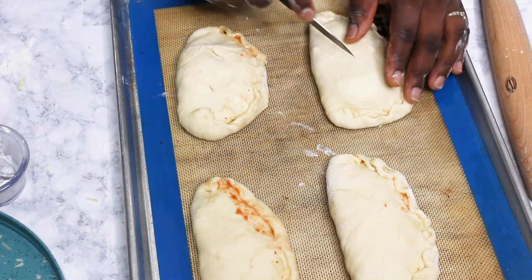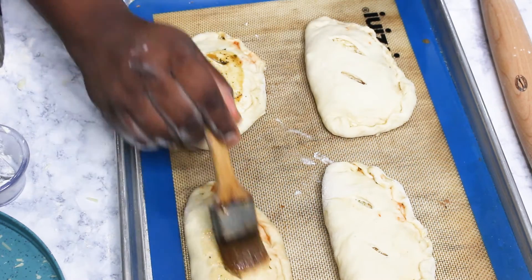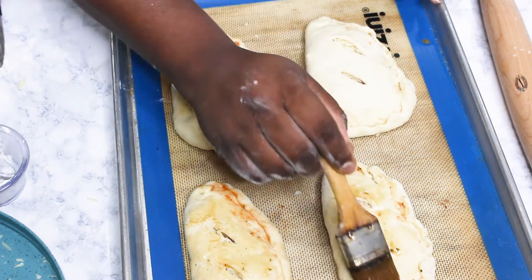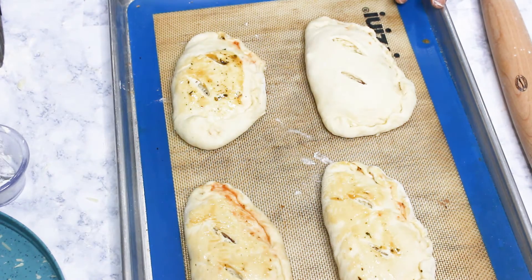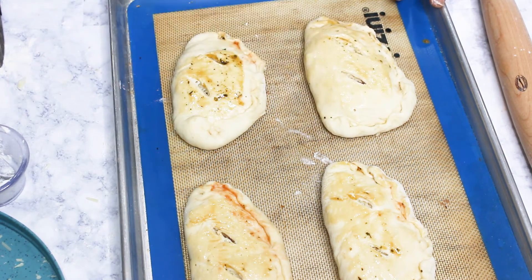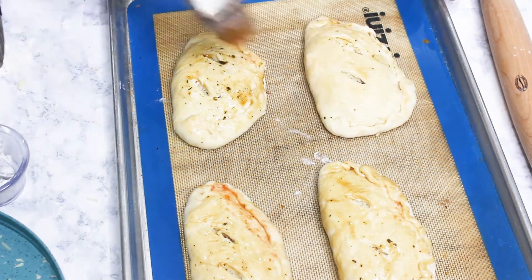Then brush with the egg and Italian seasoning mixture — that gives a golden brown and very appetizing look. While I was shaping the dough, my oven was preheating and it's already ready.